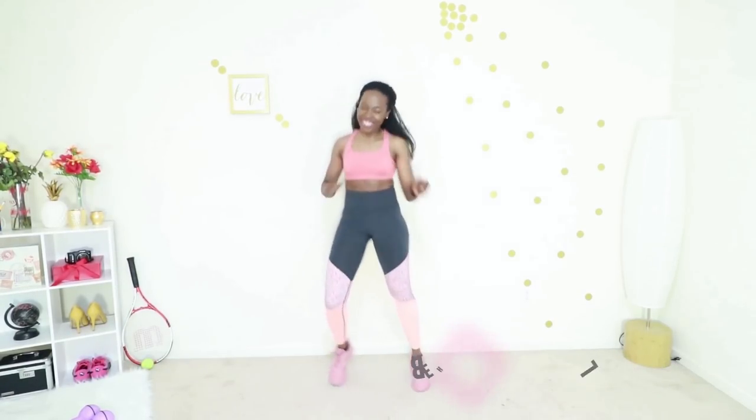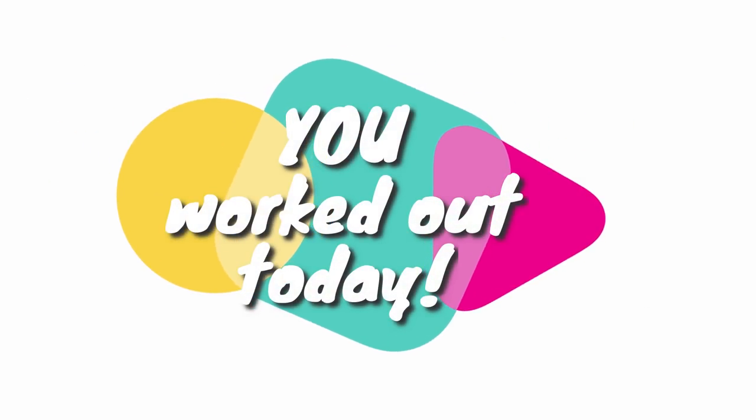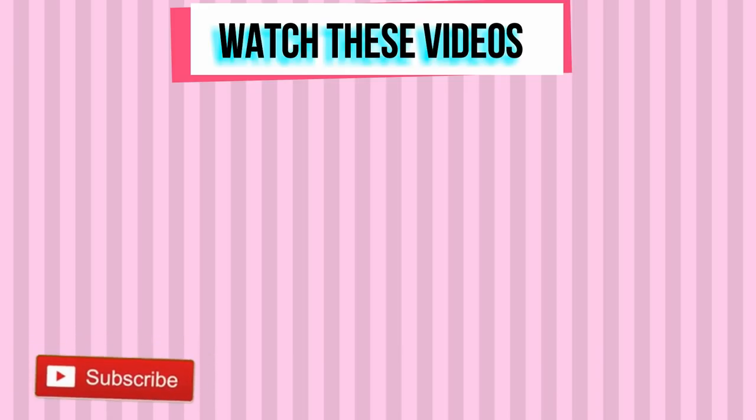And time — that was amazing, you worked out today! I love it. Thank you so much for working out with me today. Subscribe to my YouTube channel if you haven't done so already, and I will see your fine face in my next workout video.